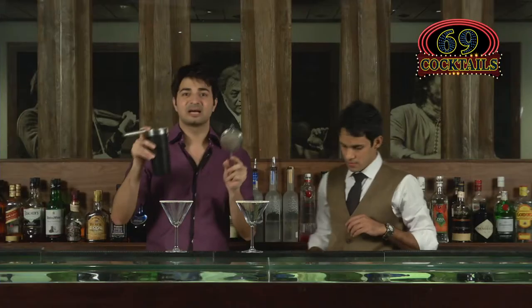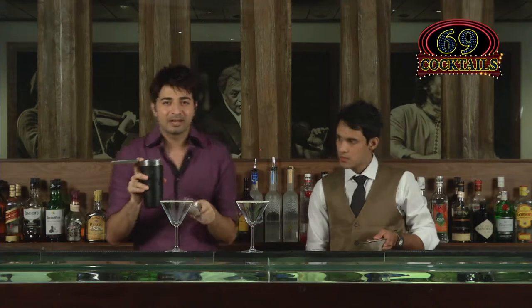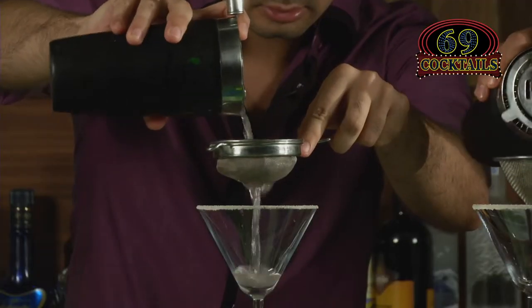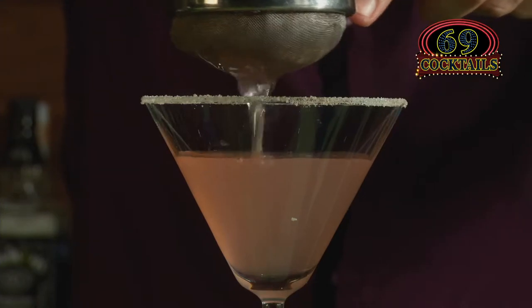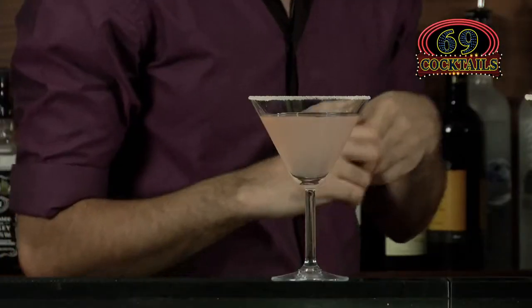Now we strain the drink. This is double straining — the Hawthorne strainer is one, and the second strainer together. Since we didn't turn the cucumber into a paste, we need to avoid any pulp in the drink, so we double strain it. Just pour it in.